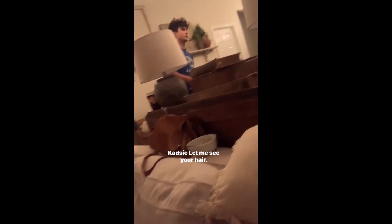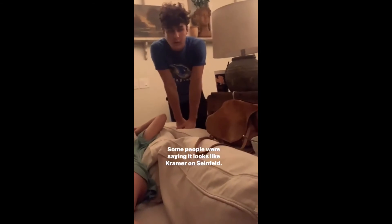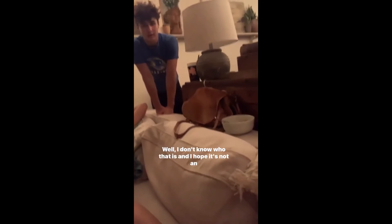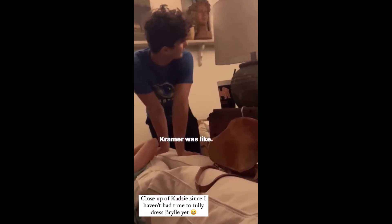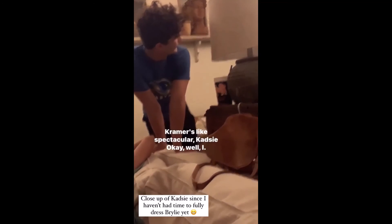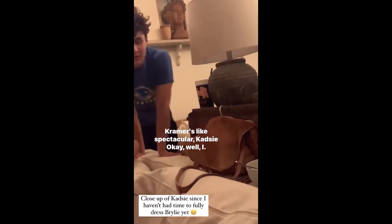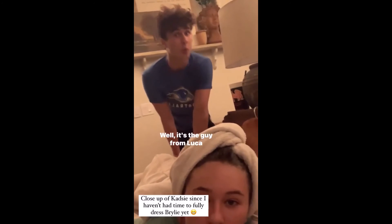Let me see, Kezi. Let me see your hair. Oh, Kezi, it's so cute! Some people were saying it looks like Kramer on Seinfeld. Well, I don't know who that is, and I hope it's not an insult. I think it's so cool. I don't like it. Kramer was like, Kramer's awesome. Kramer's like spectacular, Kezi. I do a slide like you're gonna slide into the wall. My softball teammates think it's the guy from Luka.